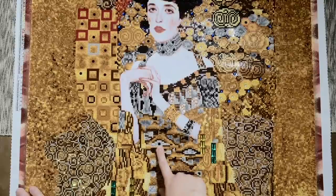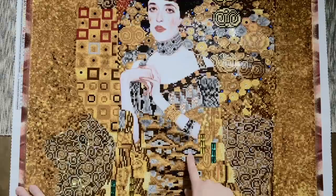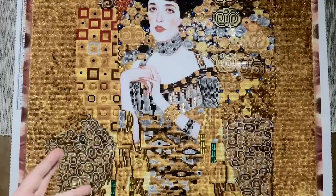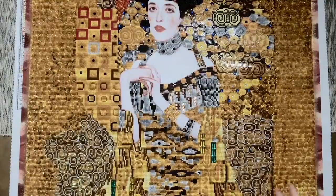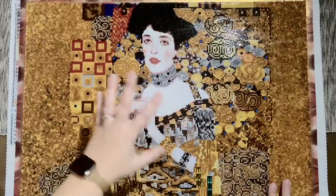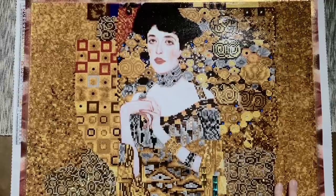I also ran out of one of my big special diamonds — one of the round ones — and I just filled in a different color because I figured no one's going to notice randomly in her dress. I wasn't going to bother contacting Diamond Dots for literally being short by one. My overall thoughts on this piece: amazing, A-plus. I feel like it's a diamond painting rite of passage. Even if this isn't your style of artwork personally, the sheer number of special drills are going to make this nothing short of magical.